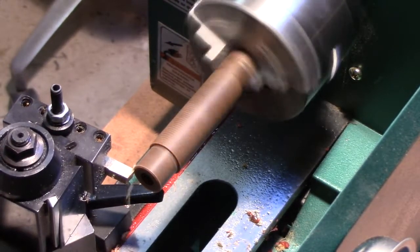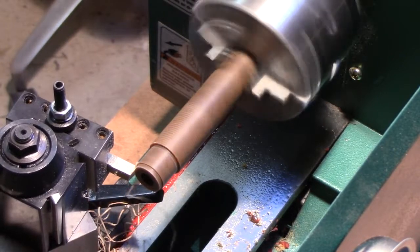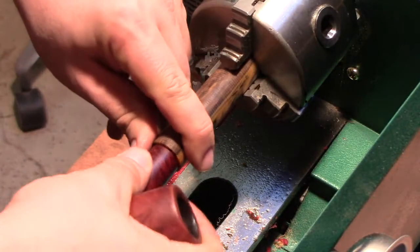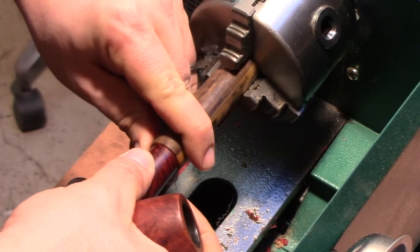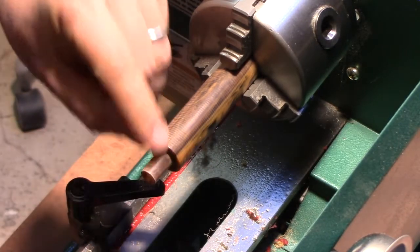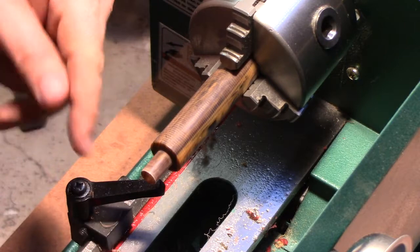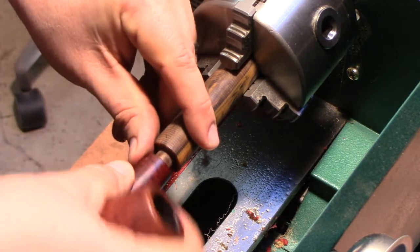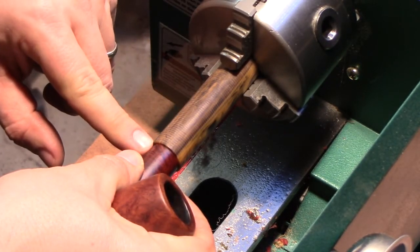I will bring you back once I have the tenon fitting properly. The stummel is fitting to the tenon and it's a nice, relatively tight, flush fit. We can adjust that more as we go along as well, but right now it's a pretty good fit. It fits flush up against the shoulder, so we're happy. But of course the problem is that we need to reduce the diameter of the stem to match the diameter of the stummel.